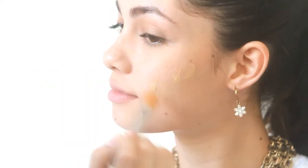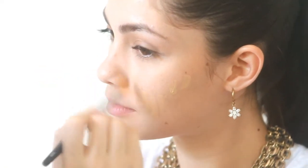Using your concealer brush or a stippling brush, apply liquid foundation all over your face.